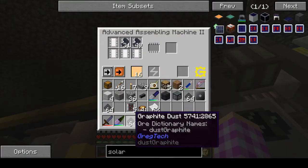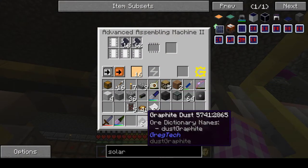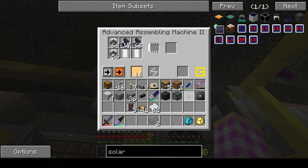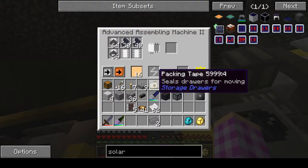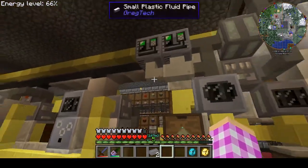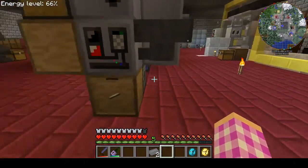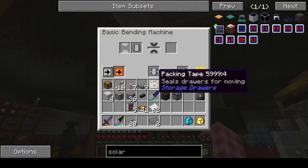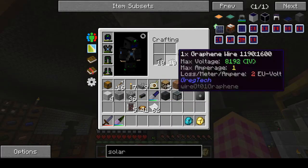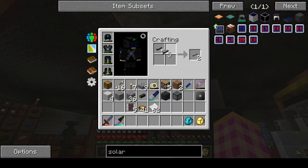We're going to put this graphite in here to be making graphene, which only gives you about a fourth of a dust per recipe. And one dust gives you one wire. You need a 4X graphene wire.